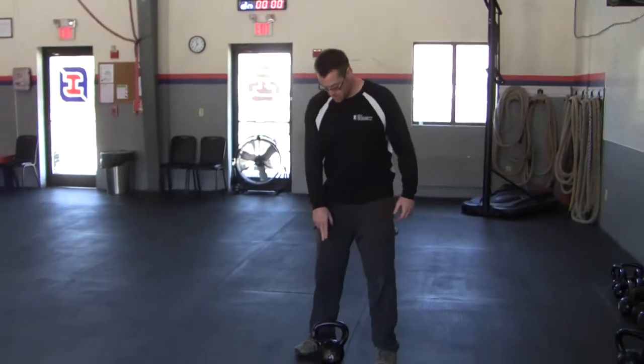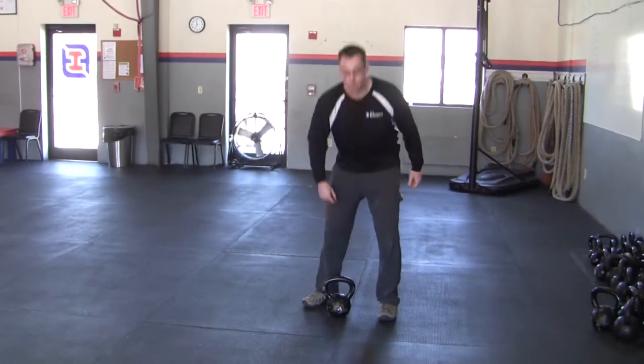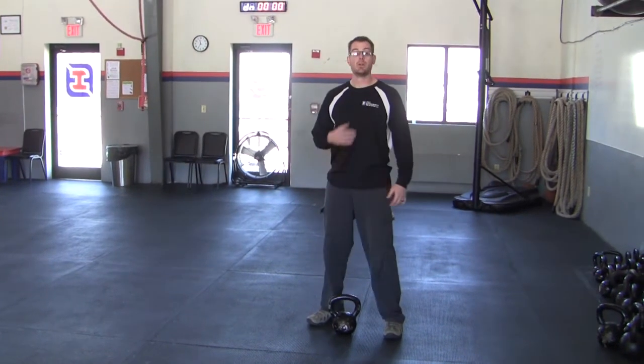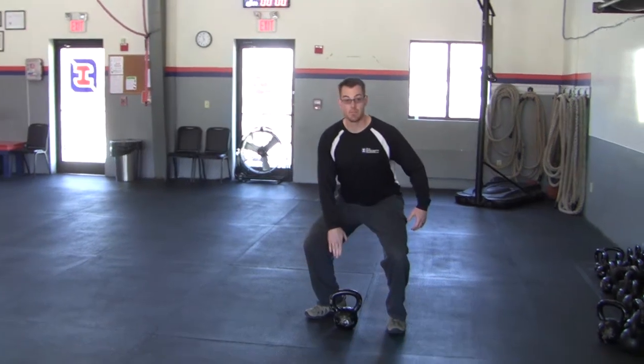This is what we call the dead clean. We're going to start with the kettlebell in between your feet, pointing slightly towards your left foot. Your right thumb is going to go onto the left horn. You want to keep your torso upright and be in more of a squat type of position.